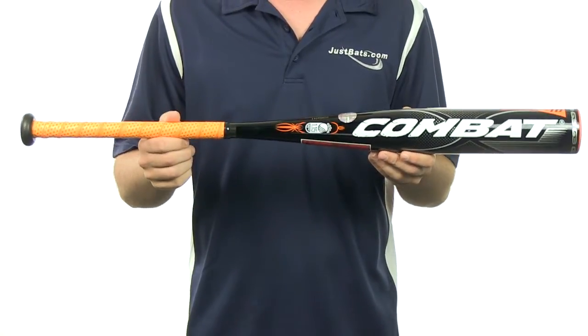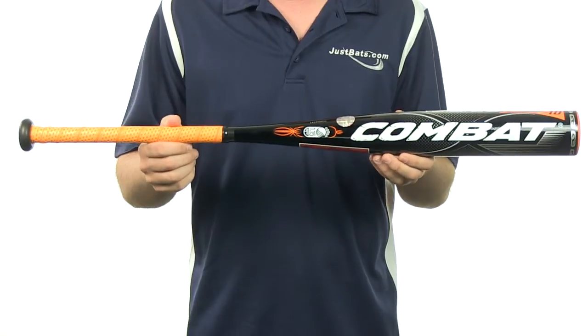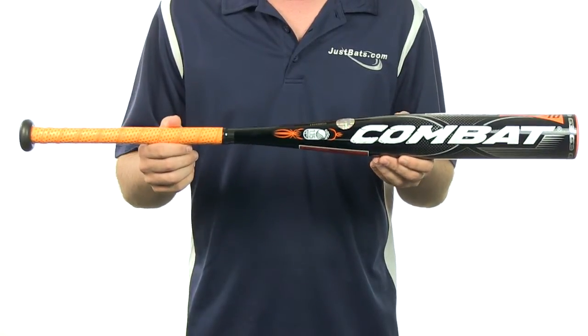These bats come with a combination of technologies which provide a larger sweet spot. They also feature a variable stiffness technology for optimum barrel compression on contact.